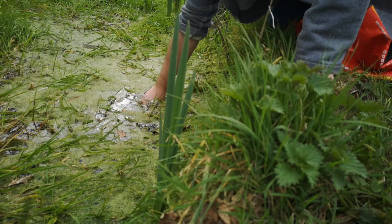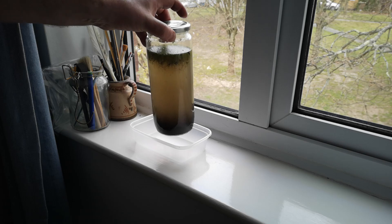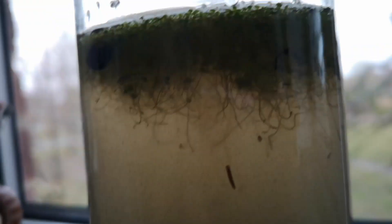About a week ago I scooped up a jar of murky water, mud and weed from a local pond, sealed it up and put it on my windowsill as an experiment in making a sealed ecosphere. Right from the start there were signs of life in this jar, but let's see what happened over the first week or so.